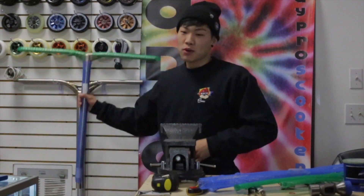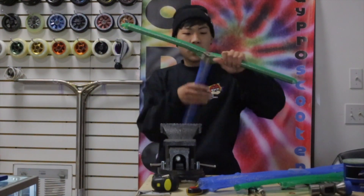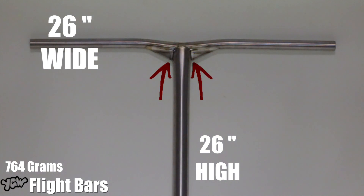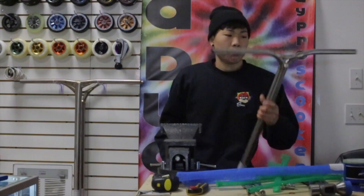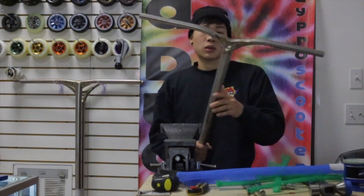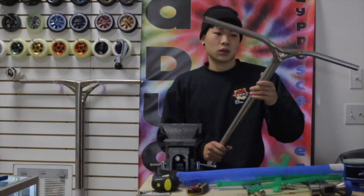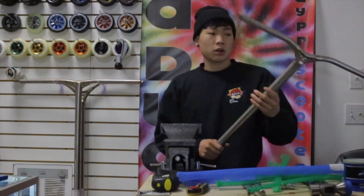Alright, the next bars are going to be the Flight bars. They are 764 grams. Since these bars are 26 wide T-bars, these little gussets right here are definitely going to help with strength and comfort. Being that these are titanium, they are going to be a little pricey compared to steel and aluminum, but these are going to last way longer.